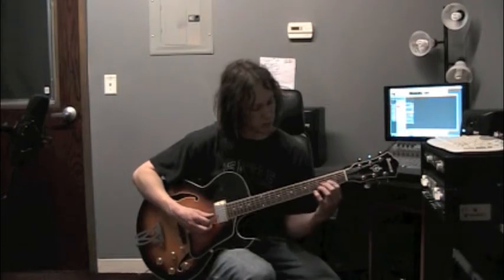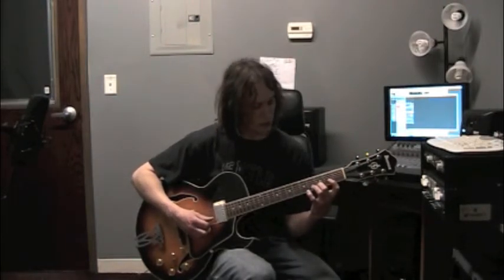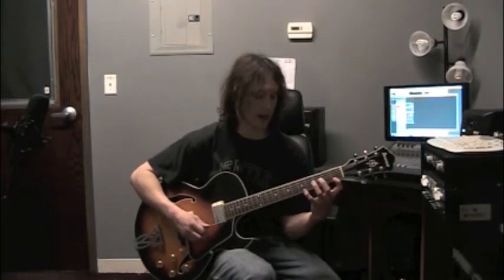Middle finger, fret 3, string 4 — there's F. Pointer finger, fret 2, string 3 — that's an A. Middle finger, fret 3, string 2 — that's D. Pointer finger, fret 1, string 1 — F.